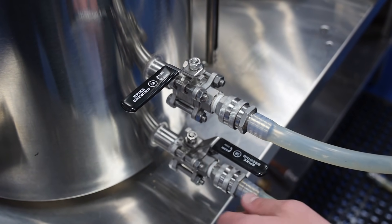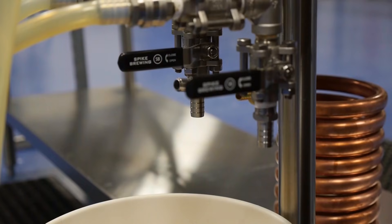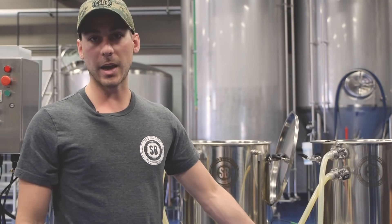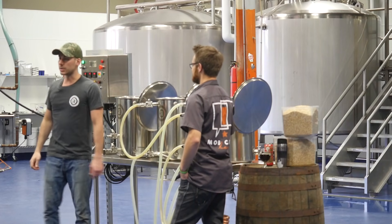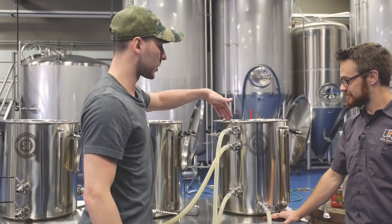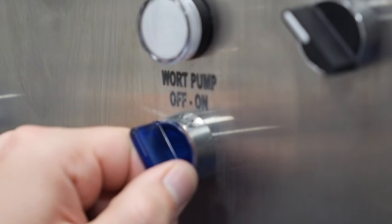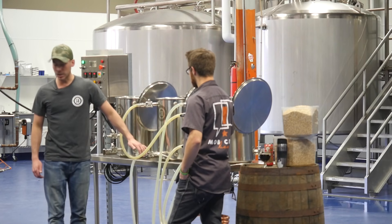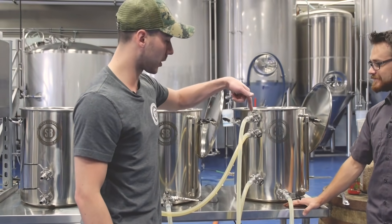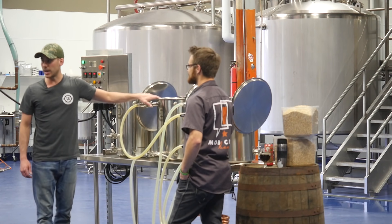Now we're gonna open up all the valves. You'll see on our pumps we have an air bleed system — this is useful for when you get air in your lines and the pumps start to cavitate. You can open up the bottom, bleed the air, and your pumps will be primed and ready to go. Now we're gonna turn on the water pump, which will recirculate water from the outlet of the hot liquor tank through the top recirculation port, keeping consistent temperatures throughout the entire hot liquor tank. We're gonna turn on the wort pump now. What the wort pump does is take liquid from the mash tun, run it through the wort pump, through the inlet of the herms, all the way through the herms — it'll get warmed up, come out of the herms, and back into the mash tun. This is how the mash tun is heated and allows for very precise temperature control.